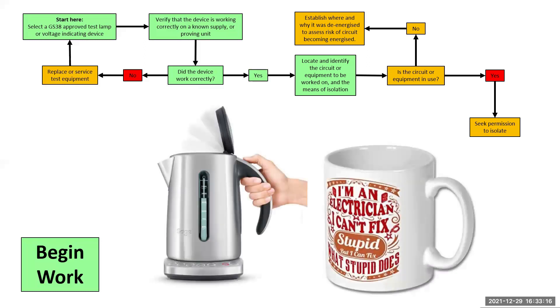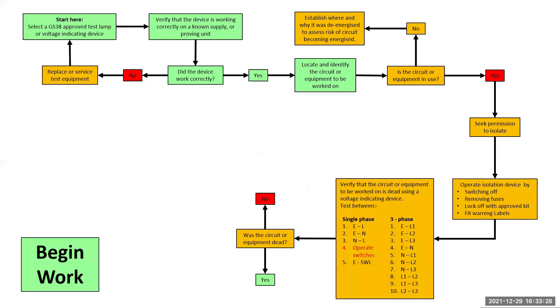Another little tip that I suggest is to offer to get the apprentice to stick the kettle on. That way, when the tea is ready, everyone comes to a natural stop and you can switch the power off without argument. Once we have permission, we can operate the isolation device and fit our locks and warning labels so that we can safely test. Once the lock and toggle are on, give it a firm tug and wiggle to ensure that no one is able to interfere with your control. I cannot tell you how many times I've been assessing and I've been able to gently knock the toggle off because it was never on properly in the first place.